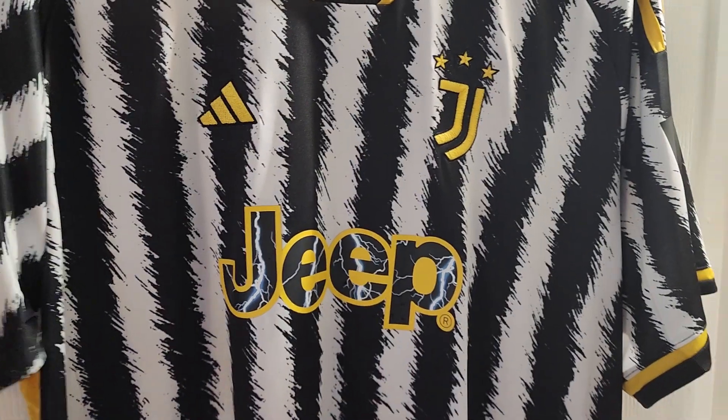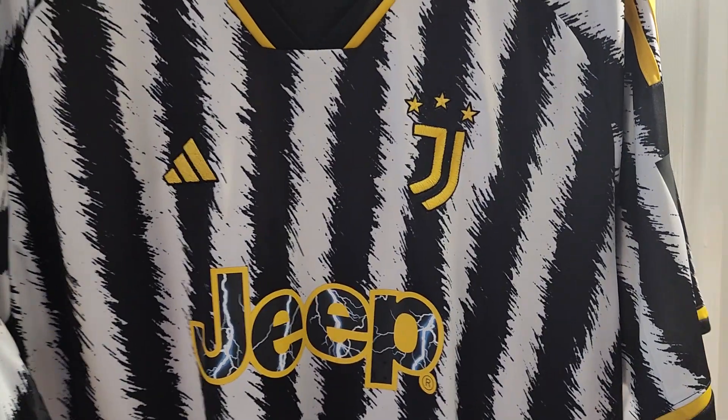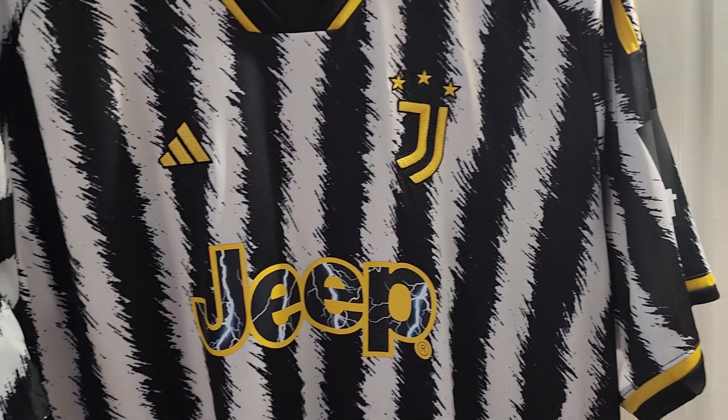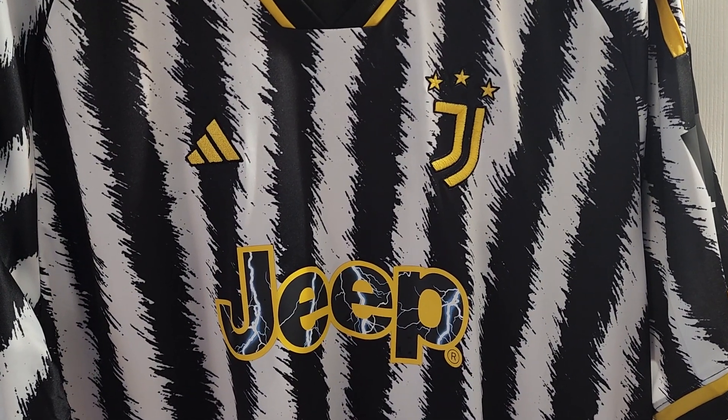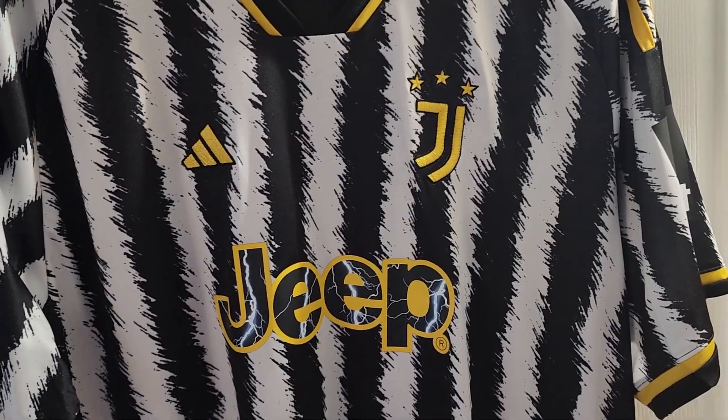This is one of my favorite jerseys of this year that I've seen. When this jersey was announced, usually Juventus is pretty much always the same — black and white stripes. But this one really caught my eye because they kind of put those zebra stripes on it.